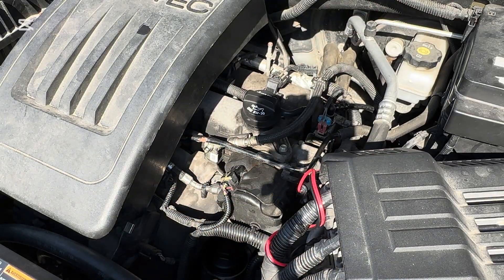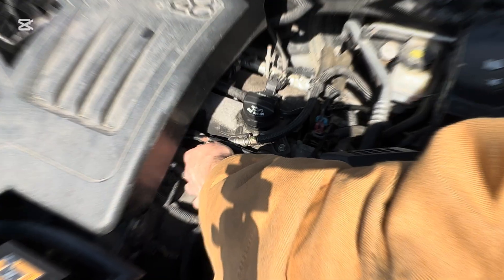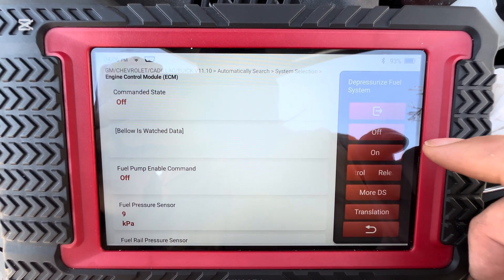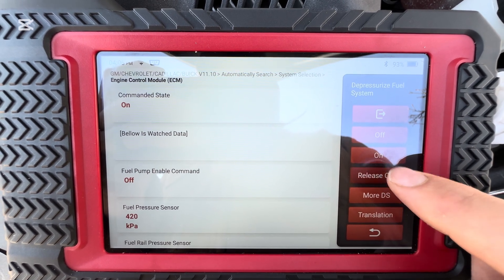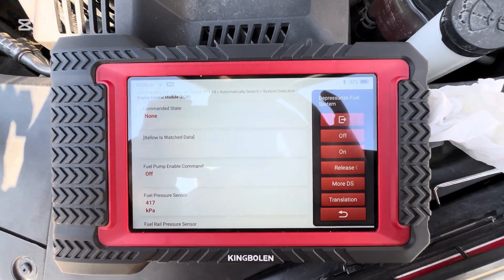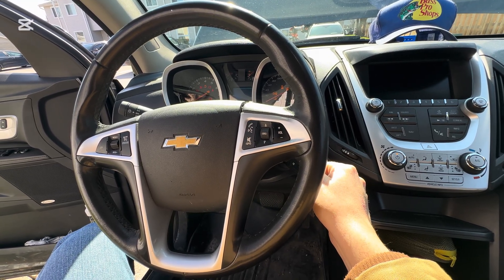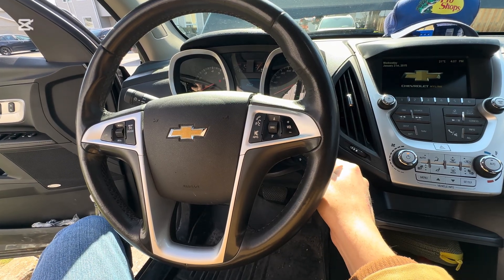Now we're depressurized and you're good and safe to work on the fuel lines and fuel system. For priming and repressurizing with the scan tool method, we want to make sure we go back to on, and then you release control. So now there is no command to the scan tool. We're just going to repressurize with the key the same way. Once your pump is repressurized, you're going to start it back up.